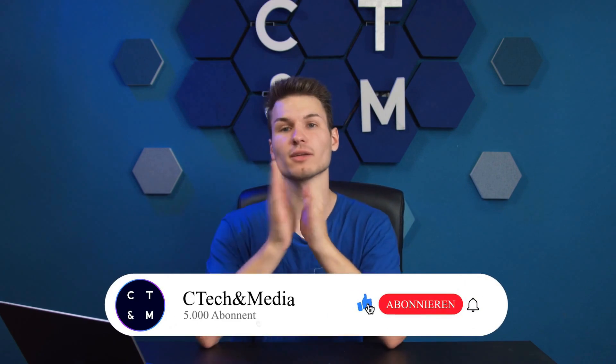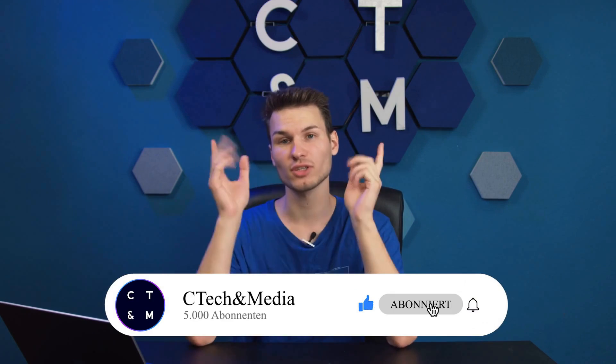Well, that should definitely be it for this video. I hope you enjoyed it and maybe even found it helpful. If so, I would really appreciate a rating. See you in the next video — until then, take care and goodbye.